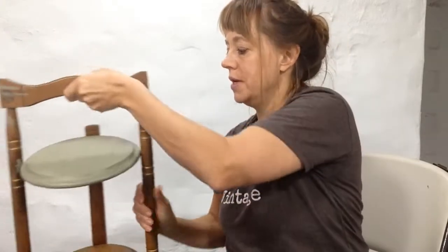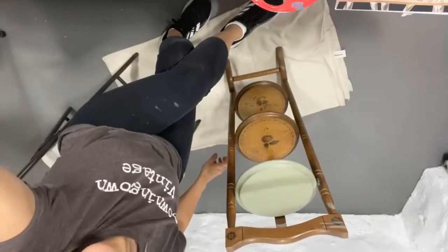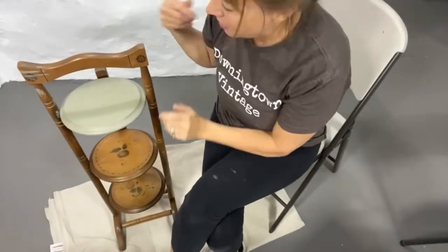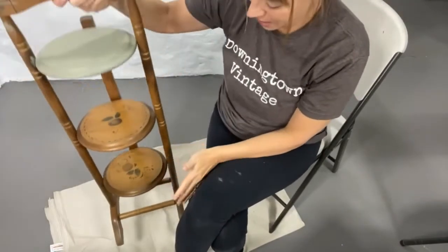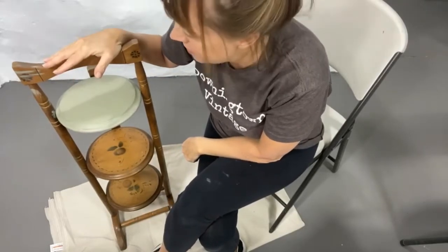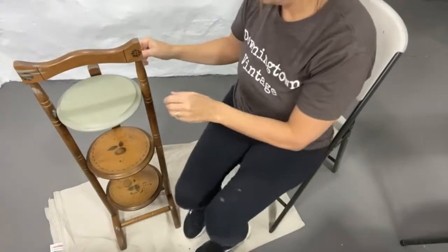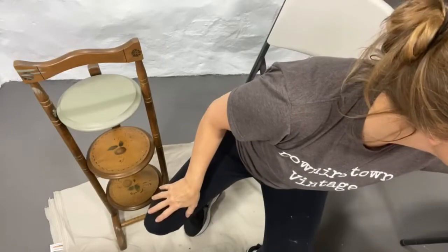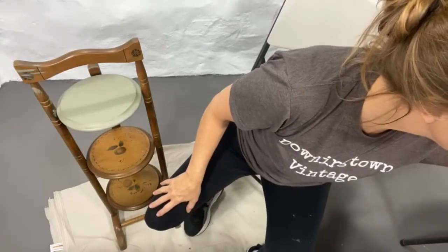I got this piece yesterday — they're called something like a pie stand, a little stand you'd pull your pies on. I'm going to show you on camera. I'm not really a baker, but I thought it would be great repurposed as a plant stand.